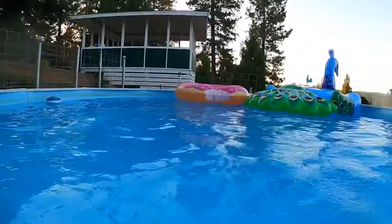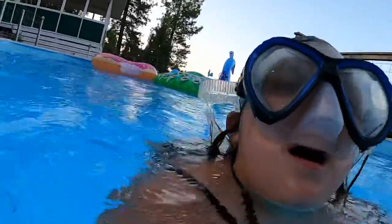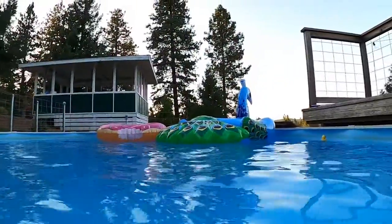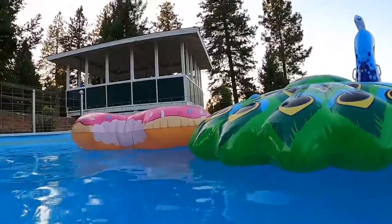Now I'm going to face the other way and then you're looking at me. Three, two, one. Oh, I got a little rubble in my ear. So that's technically my ear too. And then I'll just show you the floaties. I have a huge peacock right there, and then over here I have a donut.